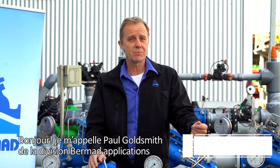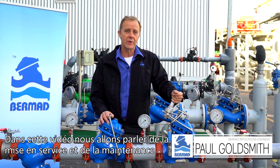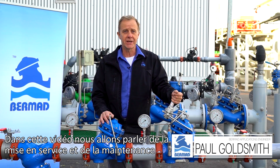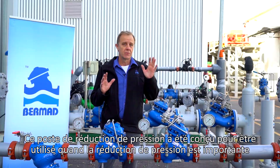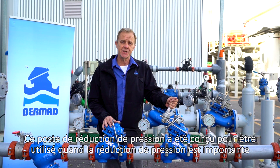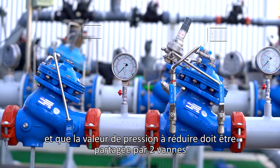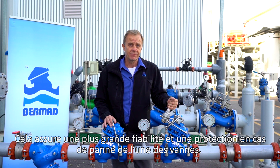Hello, my name is Paul Goldsmith from the Bermad Applications Division. In this video we are going to talk about commissioning and maintaining the Bermad PRV two-stage pressure reducing station. This two-stage station is designed to be used where the pressure reduction is significant and the reducing load should be shared by two valves. This ensures high reliability and a safety consideration if one of the valves were to fail.